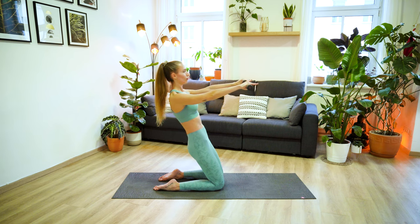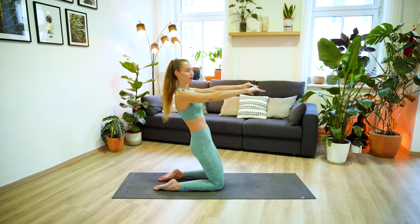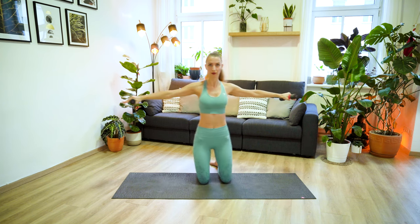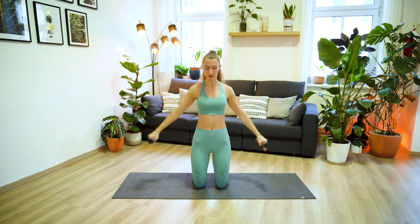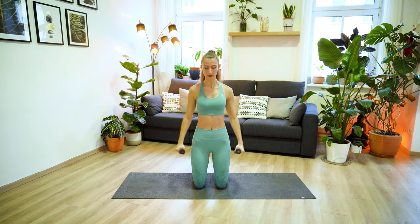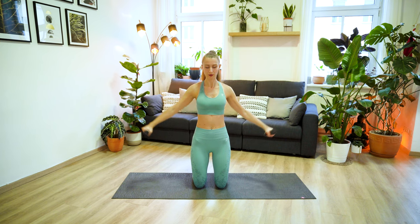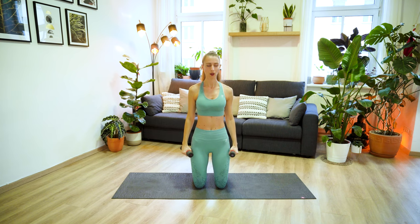Let's do two more, and last one. Inhale lean back, and exhale come forward. But keep your arms lifted and extend them out to the side. I'm going to turn to the side so you can see me a little bit better. Keep your arms parallel to the ground and start to lower the arms on your inhale. And exhale, lift them up. Coming into your lateral raise, just as we did before. Keep your elbows slightly bent, your core is engaged, your chest is open, and your spine is nice and long.